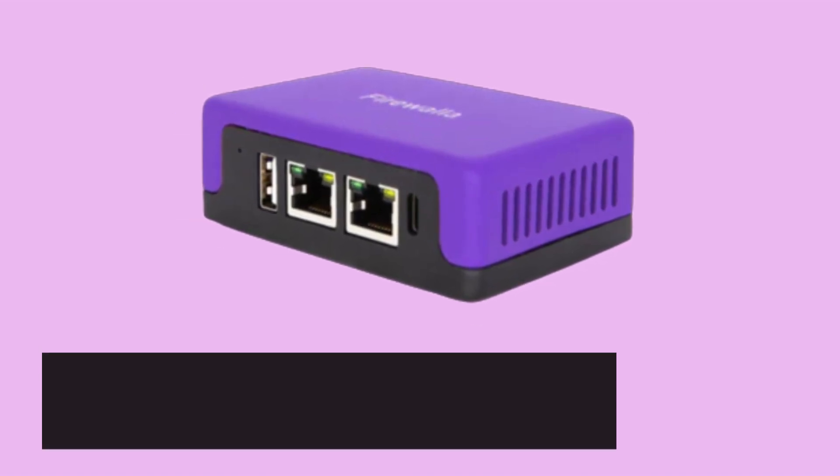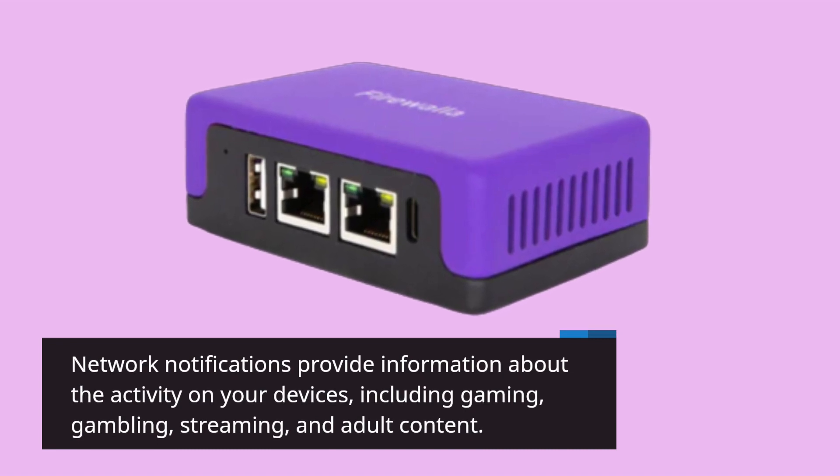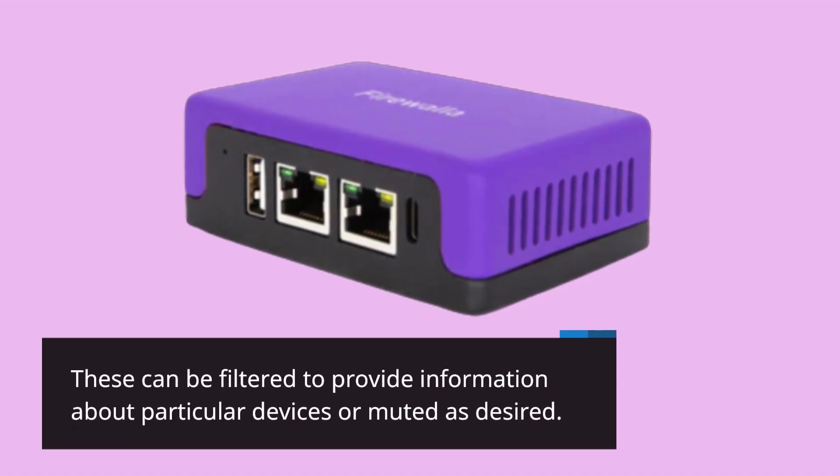Network notifications provide information about the activity on your devices, including gaming, gambling, streaming, and adult content. These can be filtered to provide information about particular devices or muted as desired.